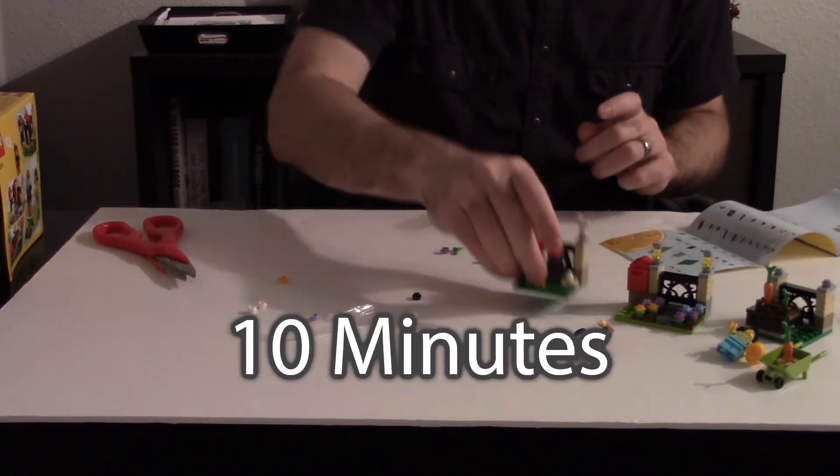Ta-da! Well, Claiborne, here's what I've learned. First, I am not an expert LEGO builder because that took me a lot longer than I thought it would. And second, a hundred pieces is a lot more pieces than I thought it would be because it just felt like a lot of pieces to deal with.